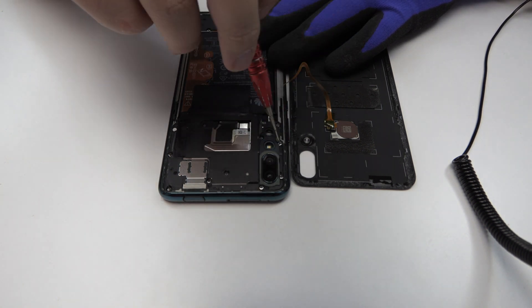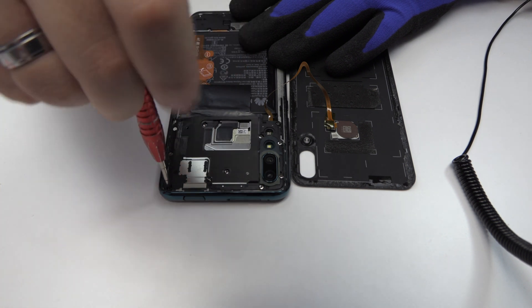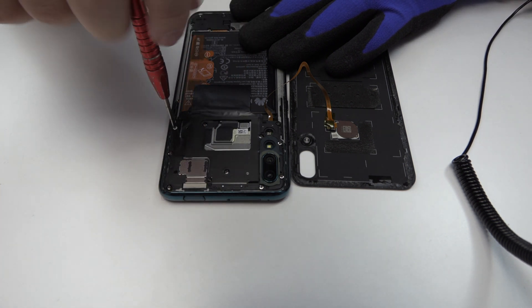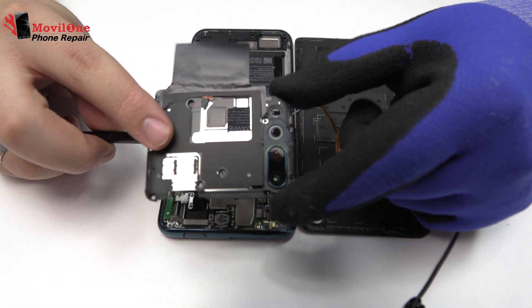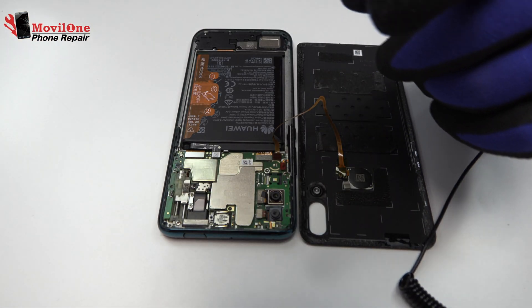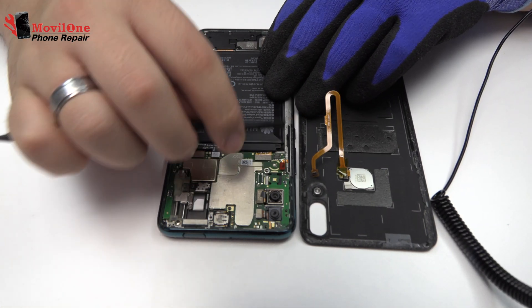Remove the screws from the middle frame. Here we have the antenna. Now we loosen the connector of the fingerprint sensor scanner, touch ID.